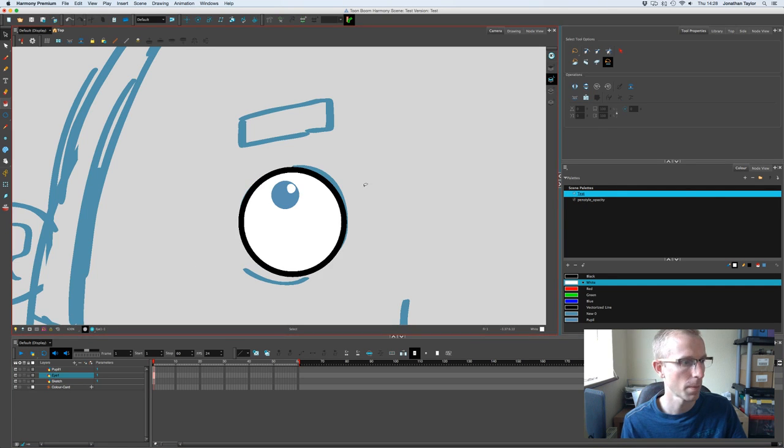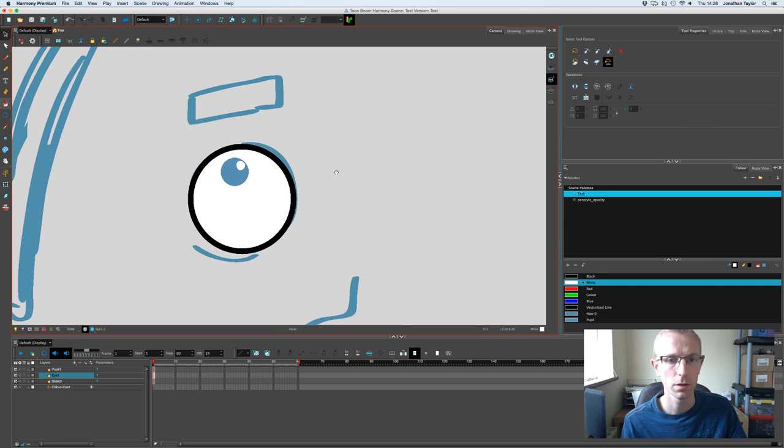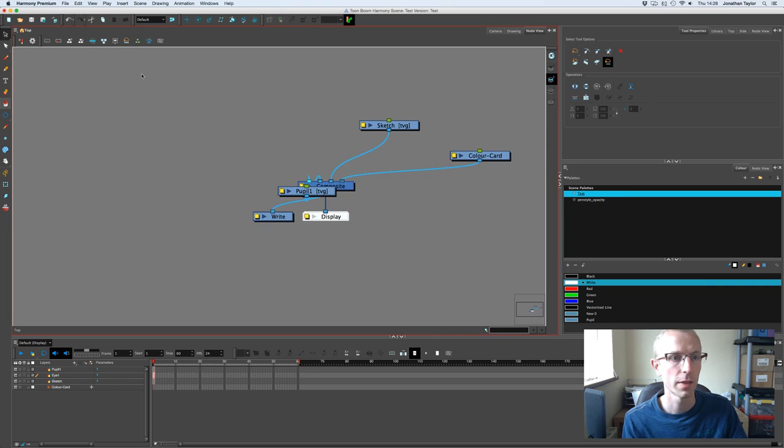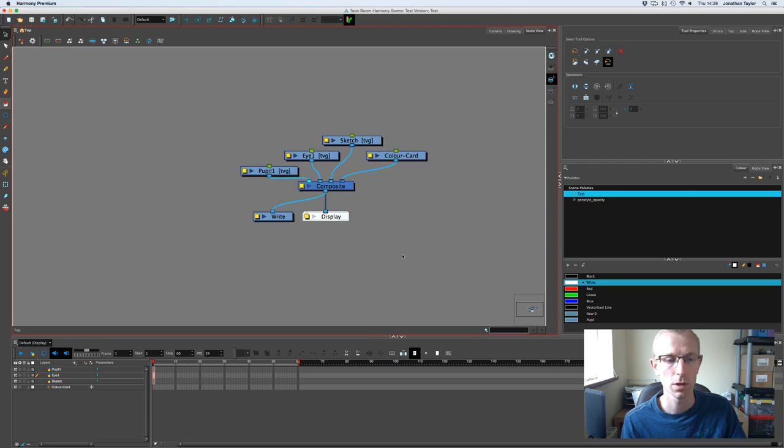Now I'm going to go to the node view, click the display button, and up on the toolbar click 'Order Node View' and go OK. You'll see it's organized everything nicely — here's our pupil and our eye.